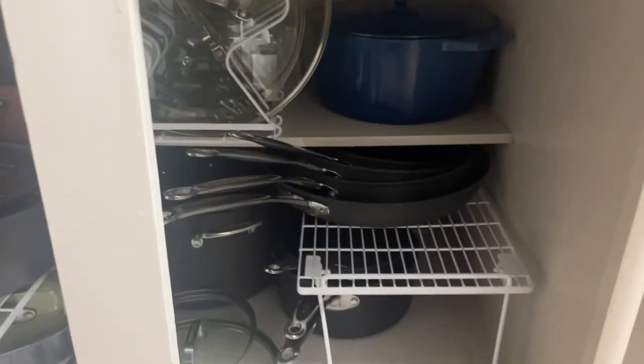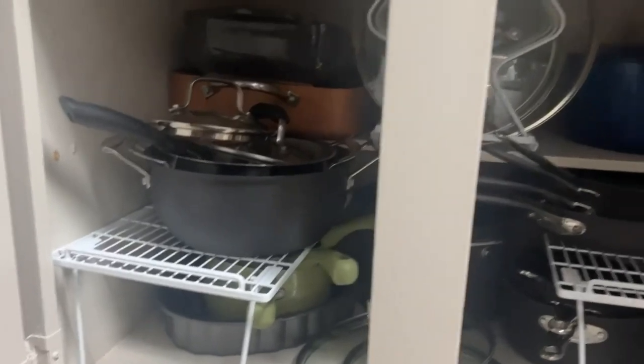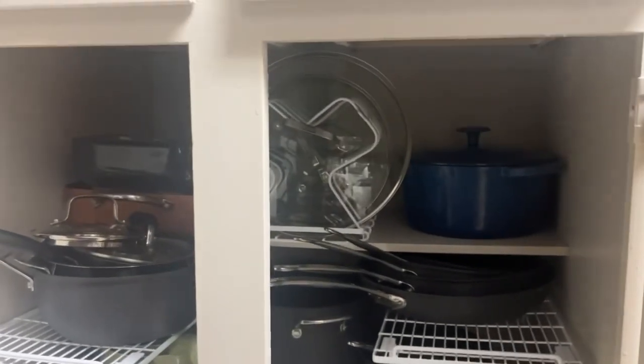I'll show you my pots and pans and some of my organization. Like I said, I'm not the best at being organized, so that's why I have some organizational tools down here. That is about as organized as my cabinets for pots and pans has ever looked in my life.